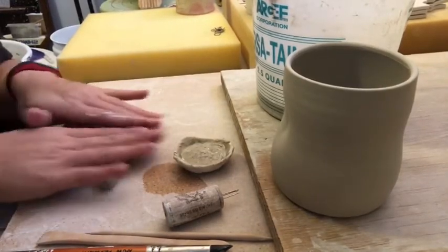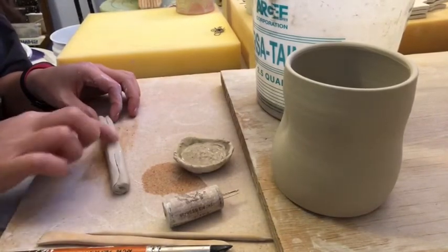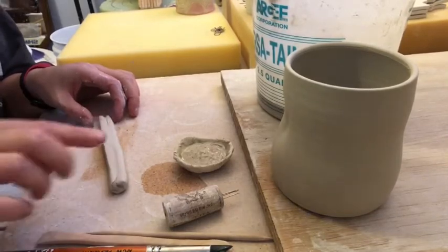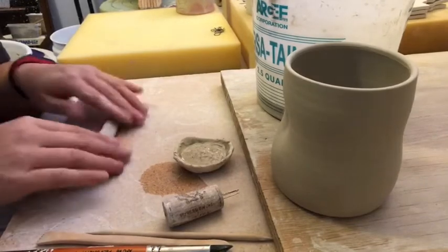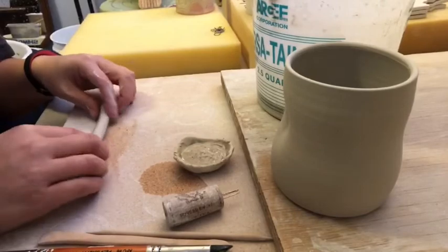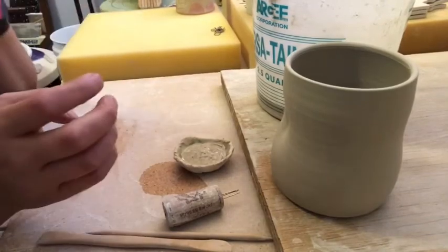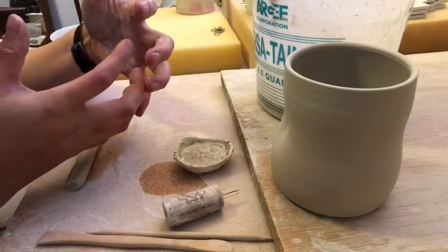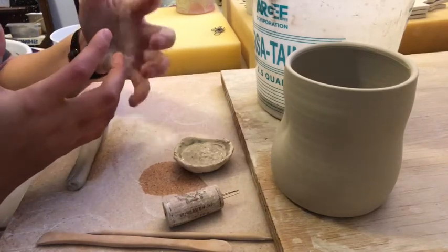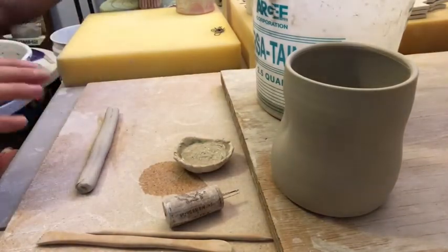That's why if you warp something on the wheel and then fire it, it has a memory and will sort of reshape itself. It happens all the time with me on the rims of my cups — you think it's going to be fine, you push it back, and then it's not fine. That's all the particles not realigning to each other; they've gotten off-kilter, and when they fire they go back to that off-kilter state.